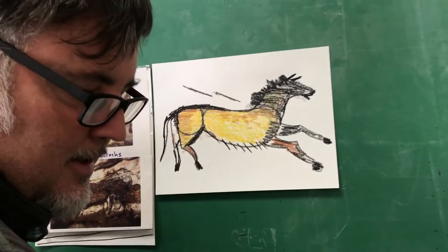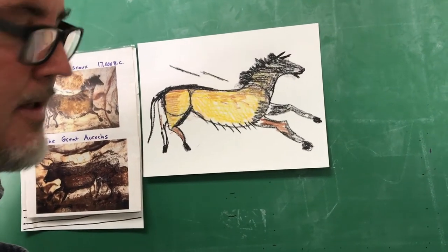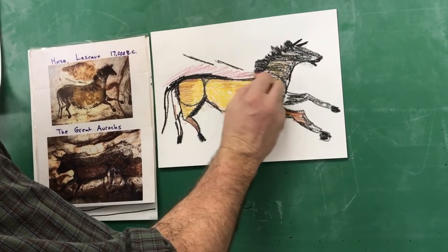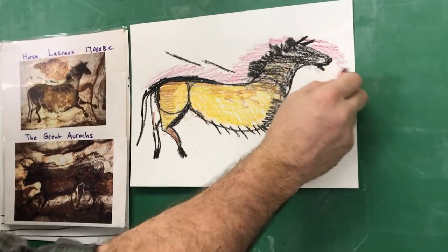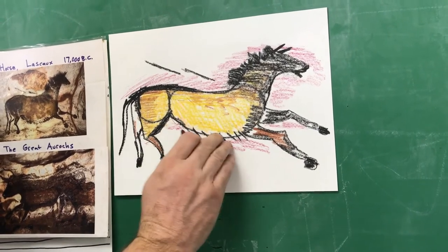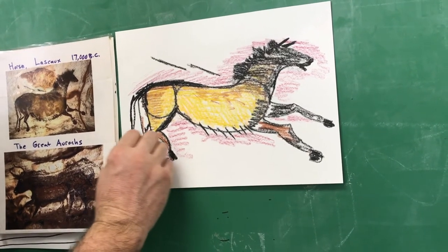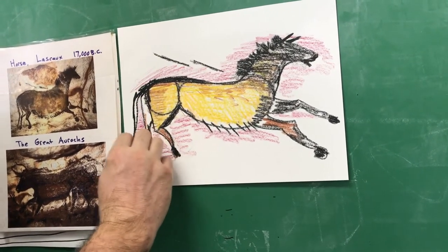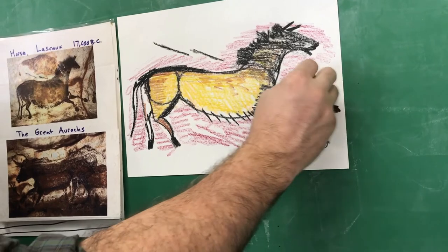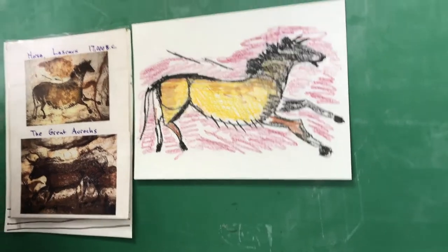Don't forget to color in your background with something. Since this horse is so bright, I'd color in the background with something darker, like some maroon. Now there's white fur under there, that's why I'm leaving that alone. You always want to make your background as interesting as the object — and the object in this drawing is the horse.